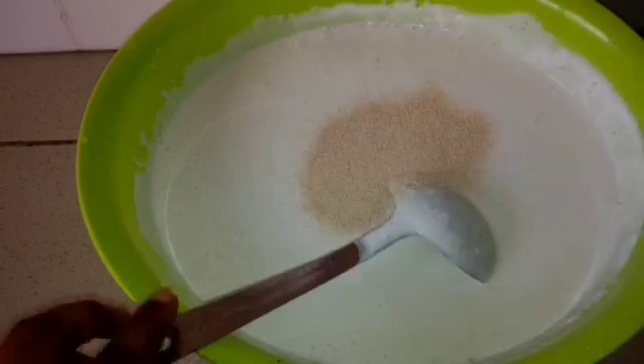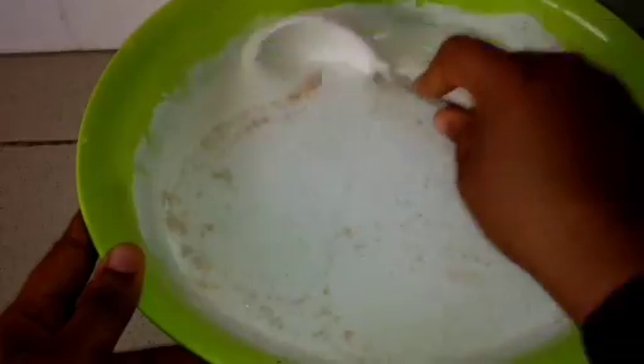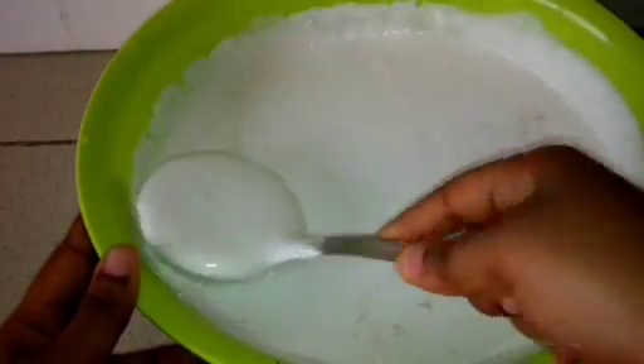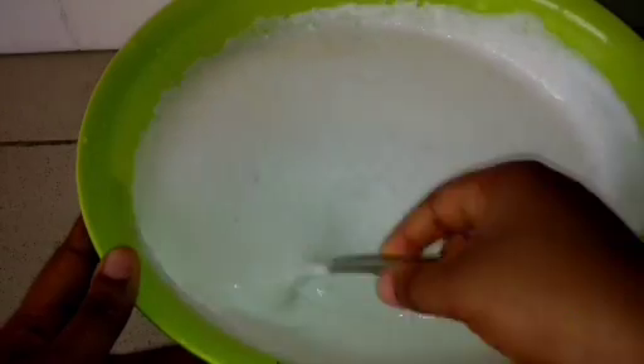I'm adding in my yeast now and I'll mix it very well. This is one of my favorites — a classic dish from the area where I'm from and I love it; it's really dear to my heart. I'll allow this to rise for about three to four hours before we fry.